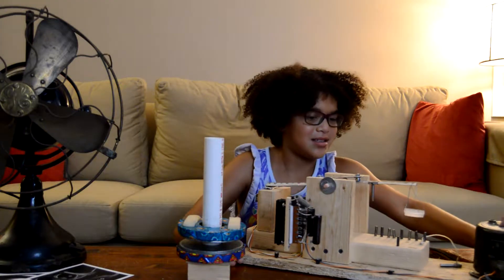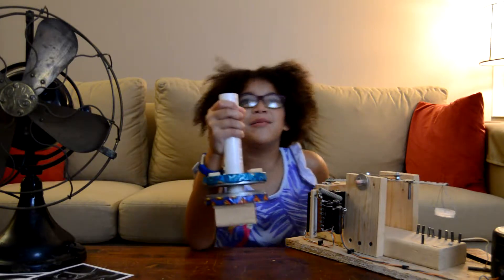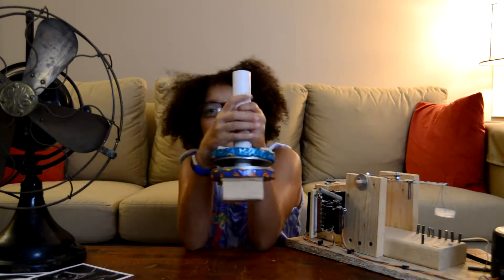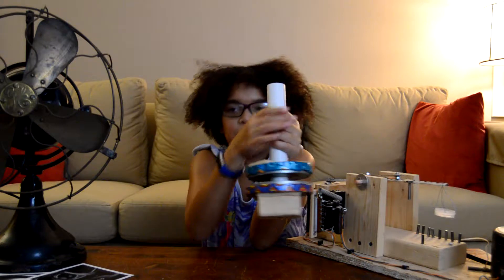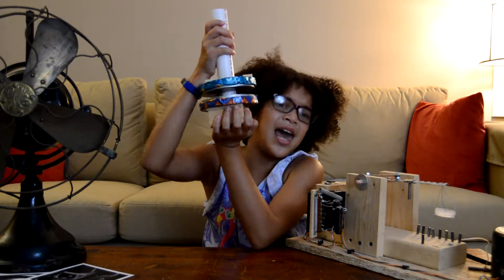The first magnet we're going to learn about is the permanent magnet. Here are two permanent magnets. And, as you see, they're not together.